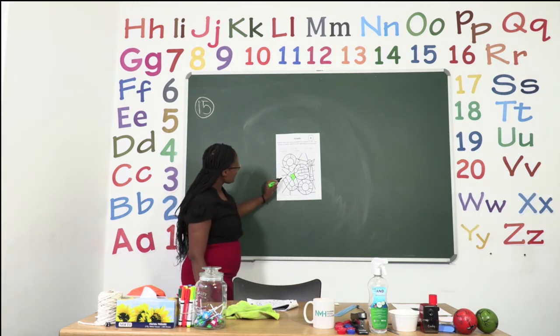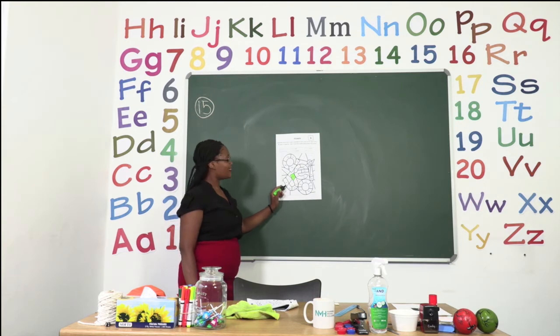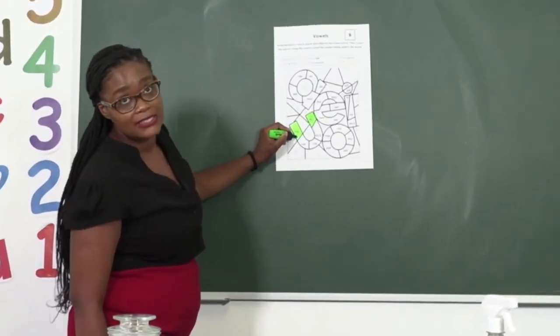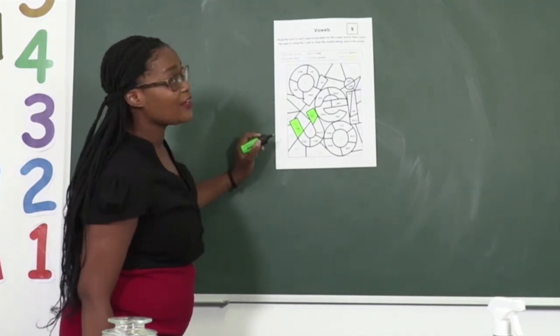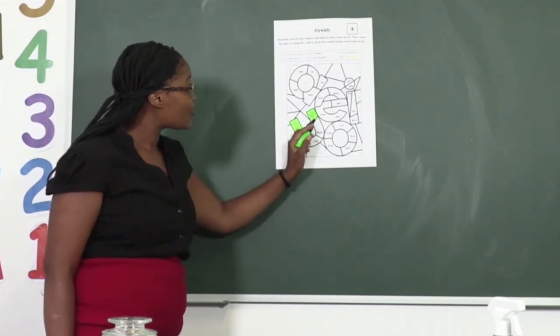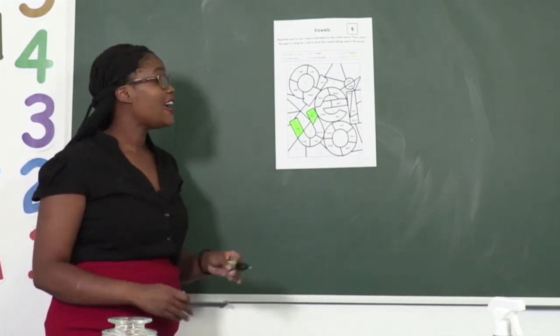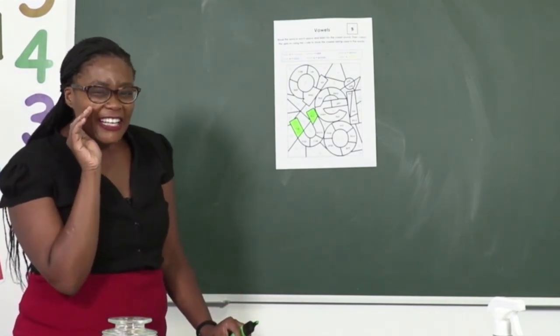And then we have another 'uh' sound — we have the word 'rug'. Check in your booklets. Yes, we have 'rug'. R-u-g. Rug. So I am also going to color this one green. Can you see how easy this is? So easy, everybody. So I am done coloring my word 'rug', and the rest are there as well. So take your time, read every single word and color it the correct color. I'm sure it's going to be a beautiful picture.